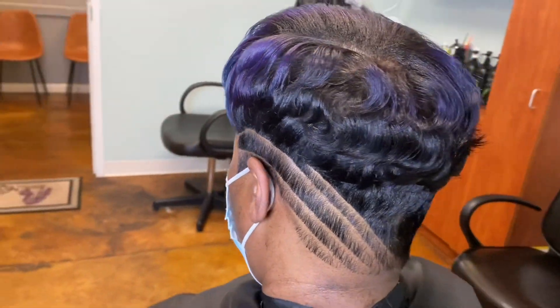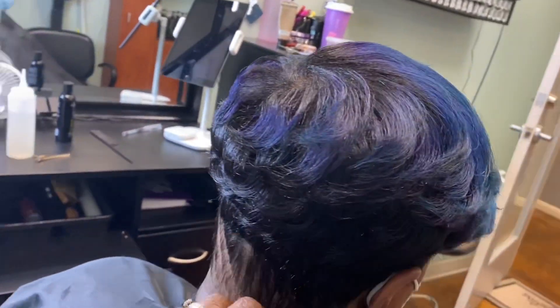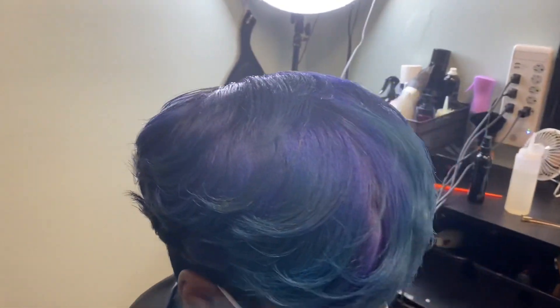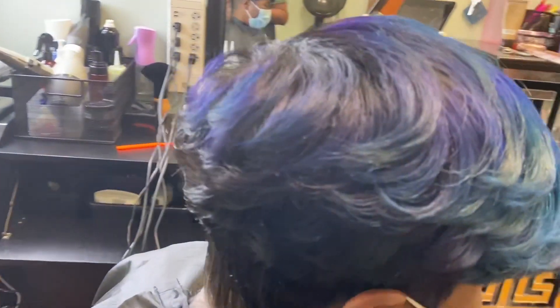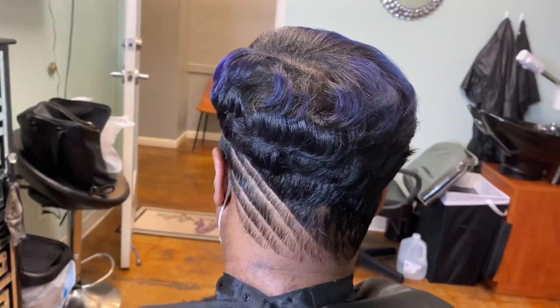Yes, y'all, I be doing the dang old thing. Color and cuts by your girl. Say hi to the people. Hey, people. Yes, this is one of my faves. I love our salon time.